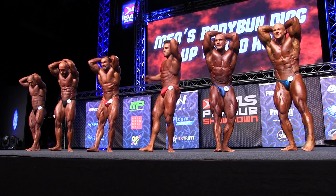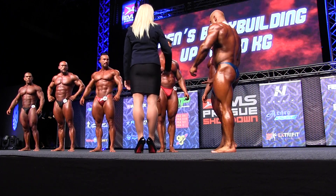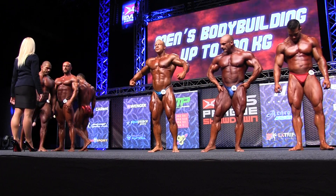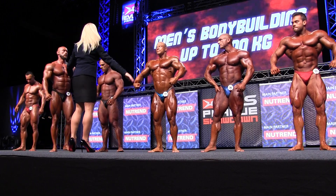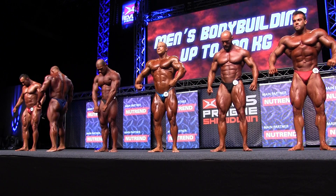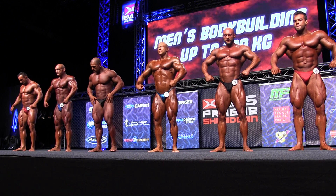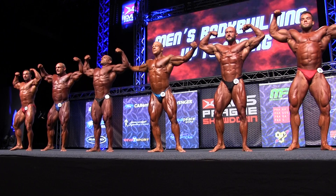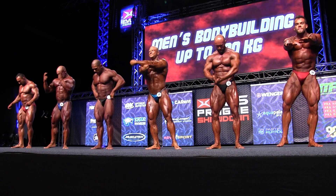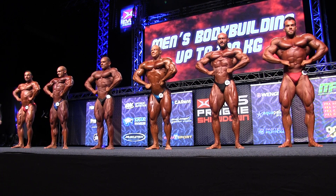In the back of the biceps. Front double bicep, please. Front lat spread. Side chest.